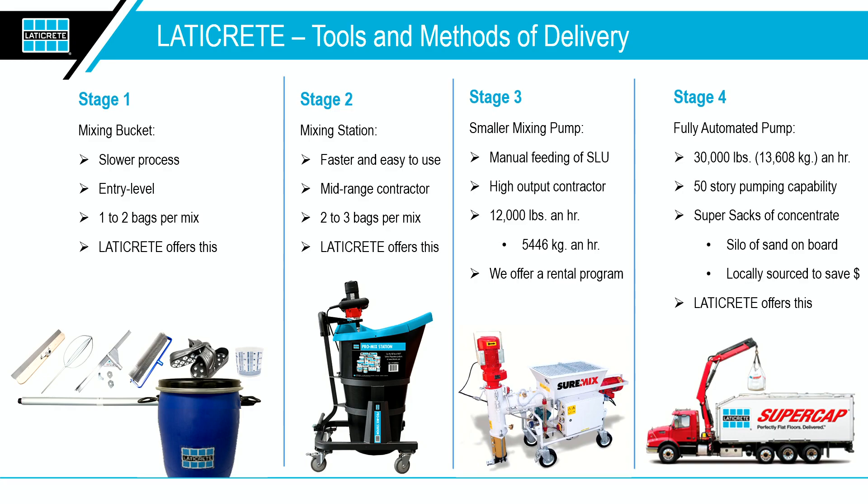Hello everyone, my name is Elvis Torres, I'm the product manager at Laticrete for the concrete and substrate preparation group. We have a bunch of stuff to present to you today — continuing our innovation in safety for our contractors and productivity on the job site.